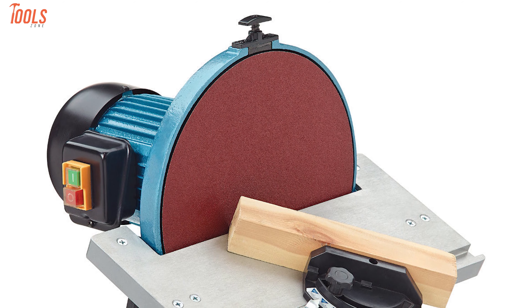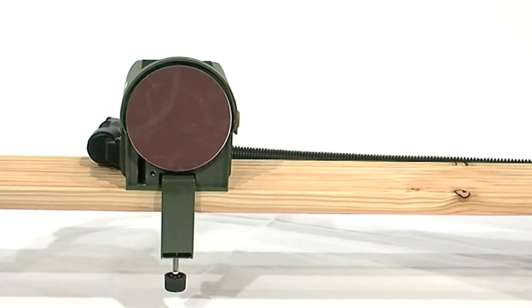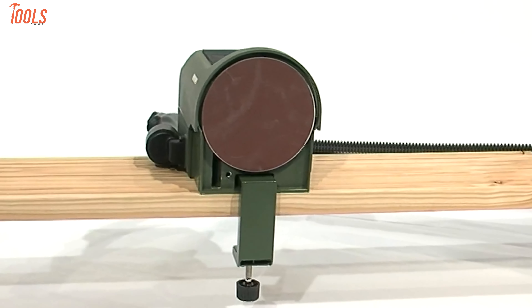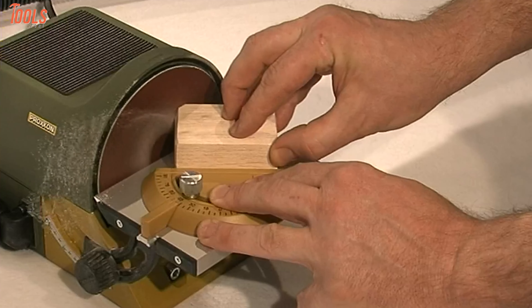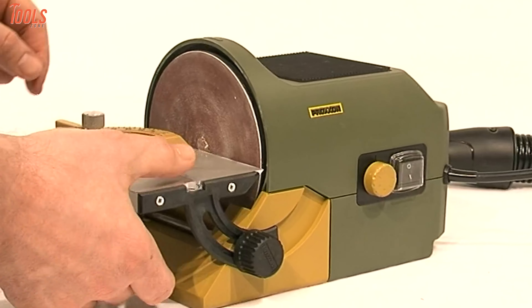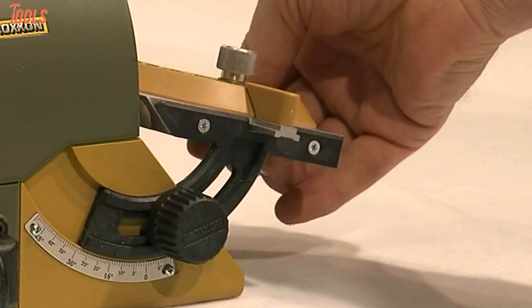With rounded sandpaper attached to the disc, you hold and press your wooden material against it. Some sanders are portable and work like an orbital sander. The disc sander is used to smooth rough surfaces before a final fine finish — for example, smoothing end grain or straight end cuts, as well as polishing curved edges.